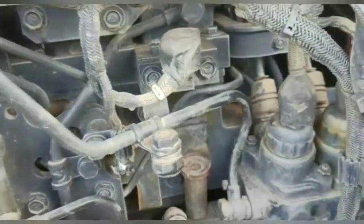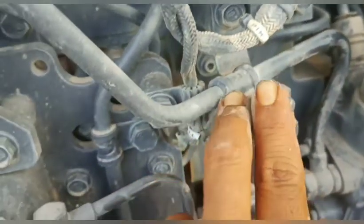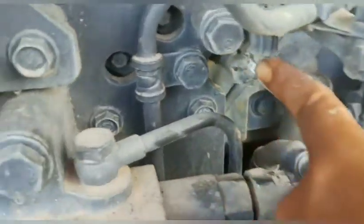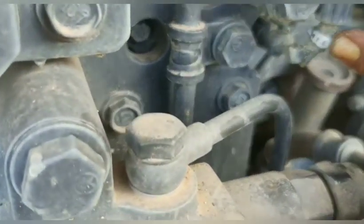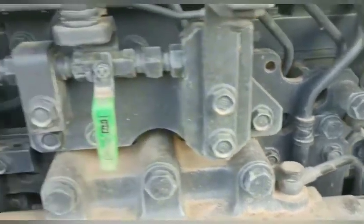Kemudian lanjut ke bawah sini, teman-teman. Ini sensor boost pressure sensor atau PIM — Pressure Intake Manifold, teman-teman. Kalau yang ini adalah TIM — Temperature Intake Manifold. Dia untuk mengetahui suhu yang ada dalam intake manifold, teman-teman, setelah dia melewati turbo.